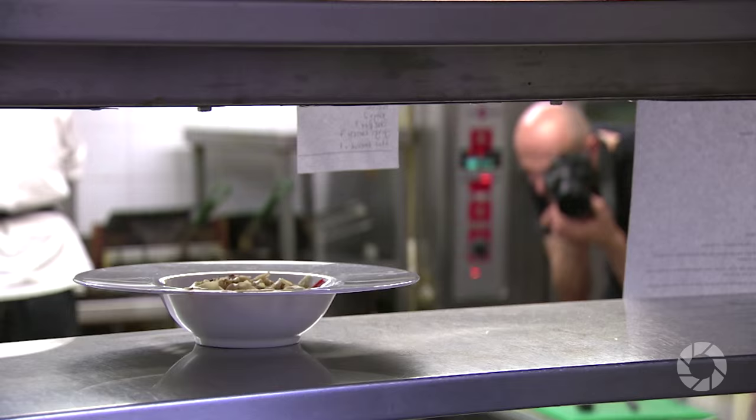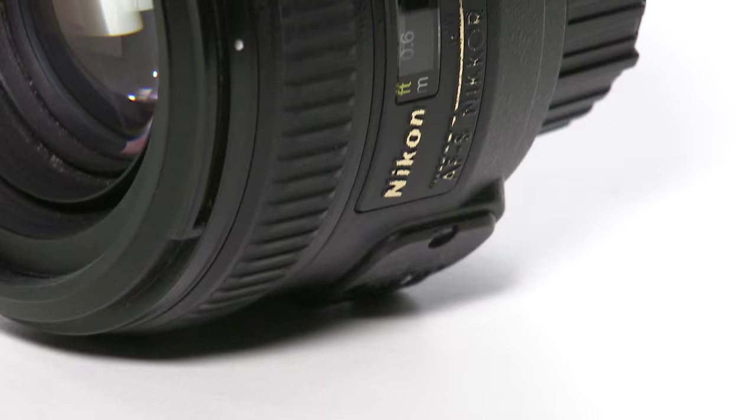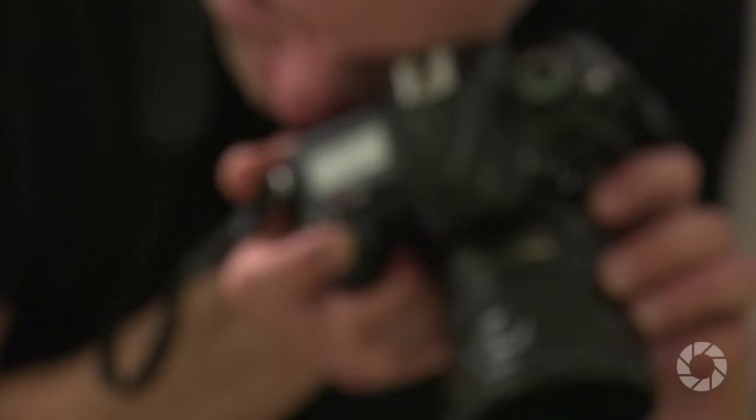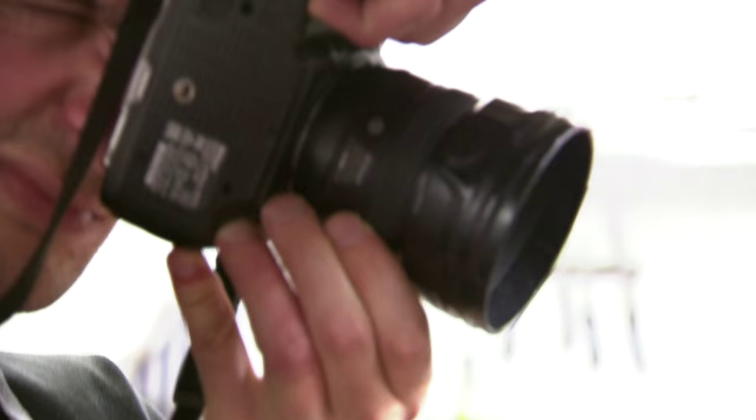The lens uses the silent wave motor focusing mechanism, which is not only exceptionally quiet but also incredibly accurate — and that's not too easy at that wide-open aperture. Thanks to the introduction of the silent wave motor, users of older digital Nikon bodies like the D40 or D5000 that do not feature an internal AF motor will finally be able to use an autofocusing 50mm lens for the first time.